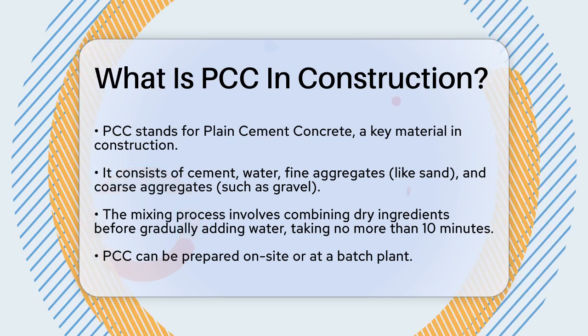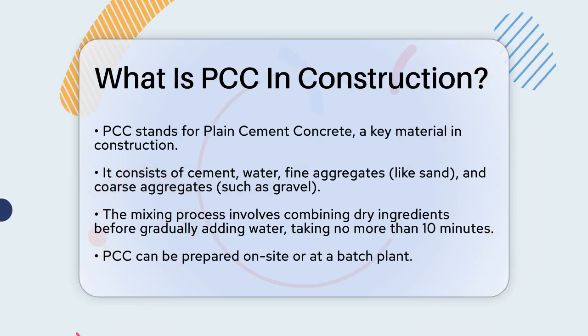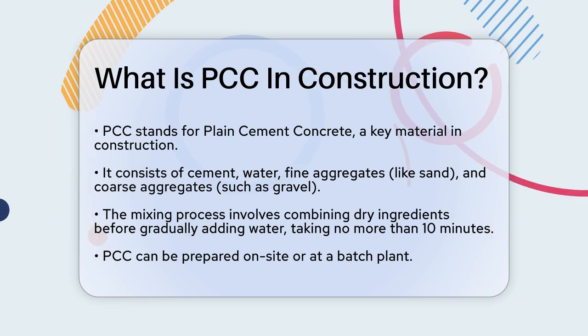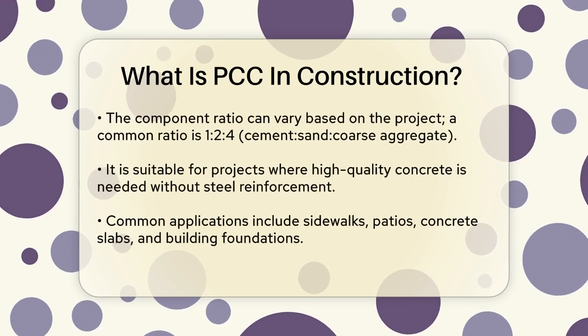To make PCC, you start by mixing the dry ingredients — cement, sand, and aggregates — together in the right proportions. Then you slowly add water while mixing on low speed. The entire mixing process should not take more than 10 minutes. This mix can be prepared either on site or in a batch plant.